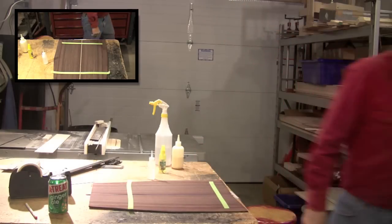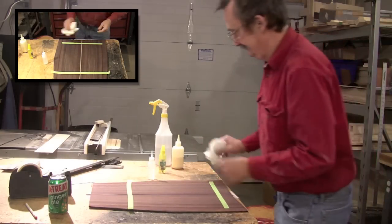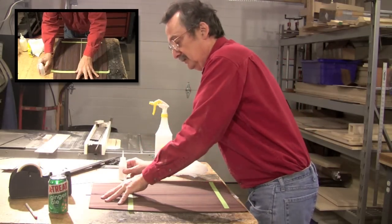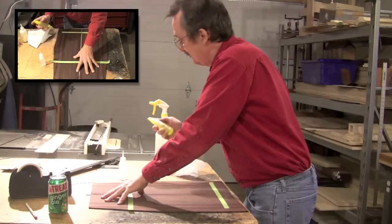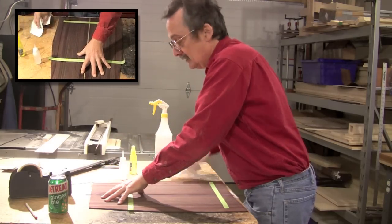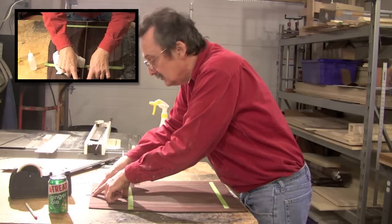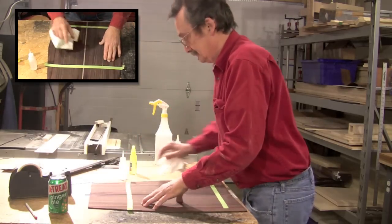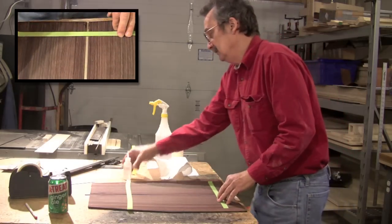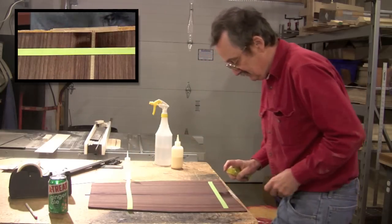Now I'm going to take some super glue and a paper towel and tack it up here — just a couple of little drops of super glue, let it sit for a minute, then hit it with activator so I can set that part right there. Then I'll go down here and do the same thing — a little bit of super glue, hit it with a little activator.